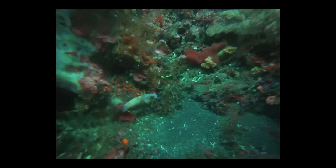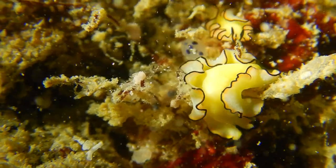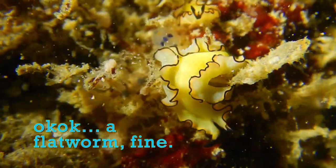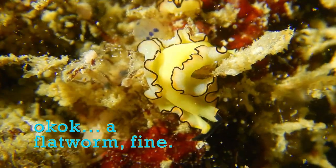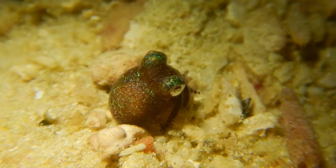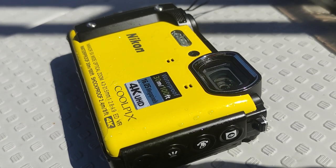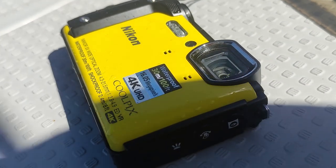This is me in Bali in 2015 trying to capture a nudibranch with a GoPro. And this is me capturing another nudibranch in Sipadan in 2022 with a camera that costs less than 400 US dollars. What if I told you that this video, this photo, and this photo were taken with a 400 US dollar camera — perfect for casual diving photos.